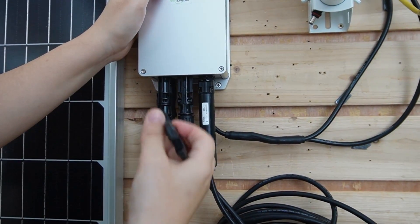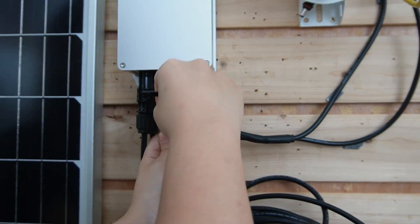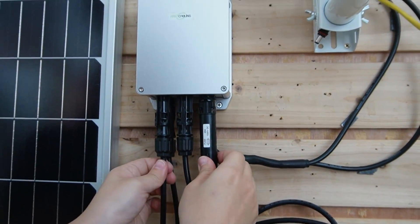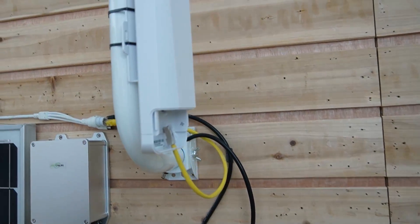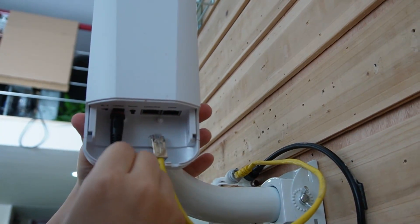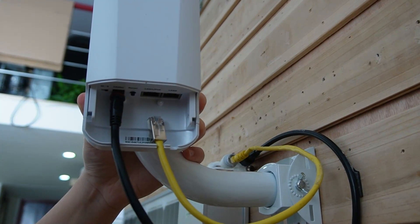This is a special tool so you can unplug it easily — just like this. Let's plug it back in. So everything is connected. Now I'm going to use it to power up our wireless bridge and also our bullet camera. They both accept 12V power.